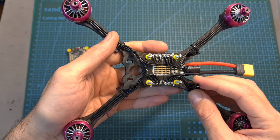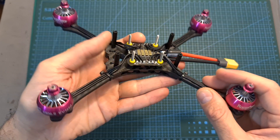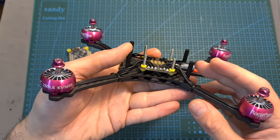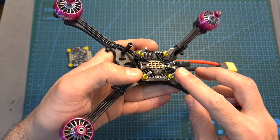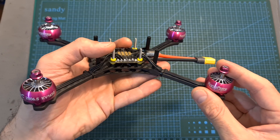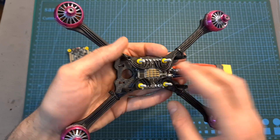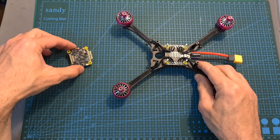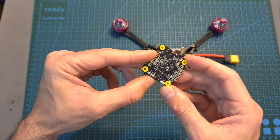After mounting the SpeedyBee 4-in-1 ESC on the Ziz Capiche 5-inch frame — which has a relatively low profile and required me to use shorter screws than the ones included with the stack — I went ahead and soldered the RacerStar RC 2306.5 1650kV motors to the board. I'm now going to show you how to wire an FPV camera, an analog VTX, and a radio receiver to the flight controller.